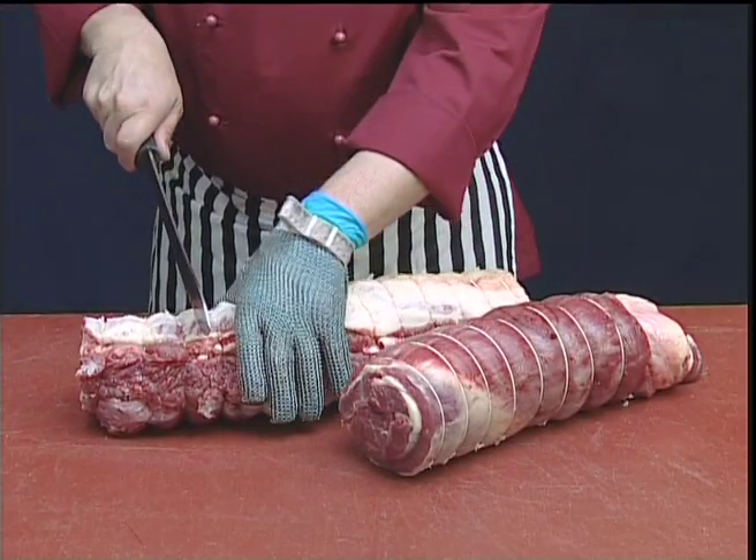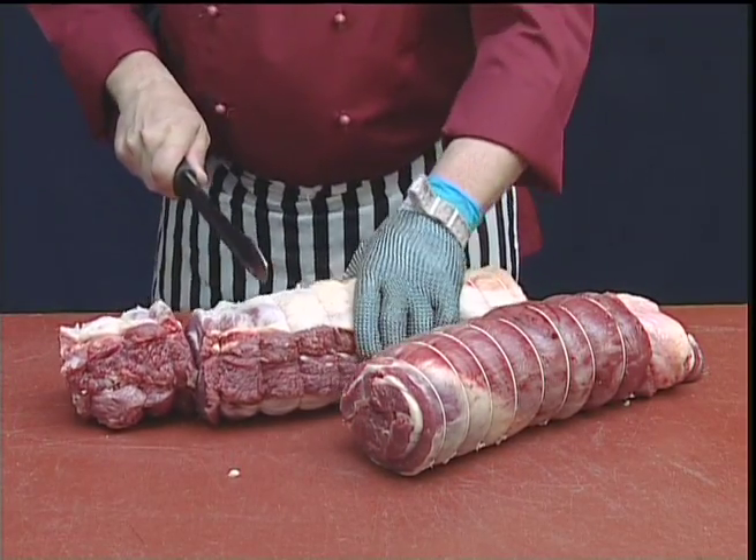The brisket is now ready for cutting into the required joint size.